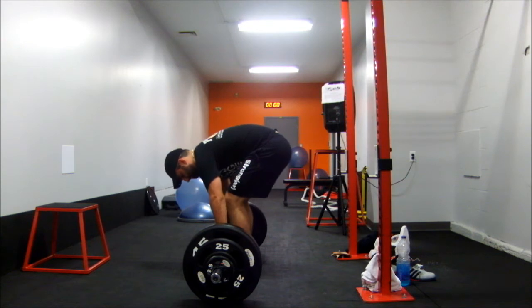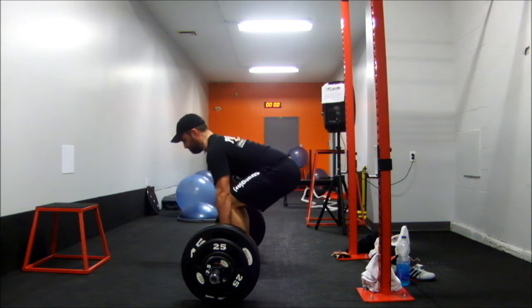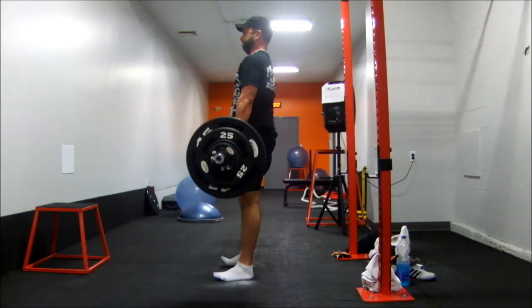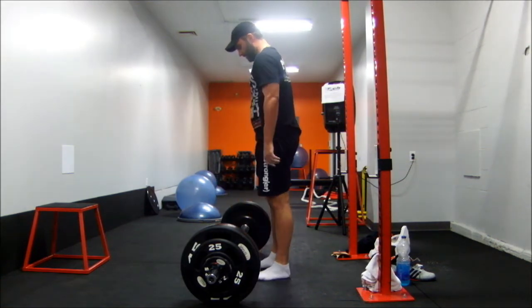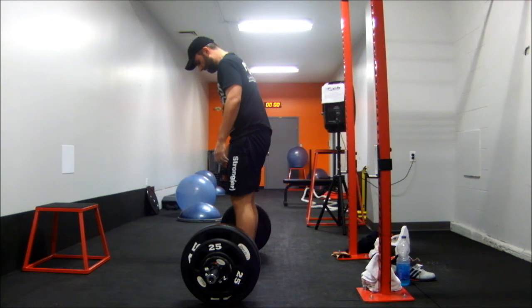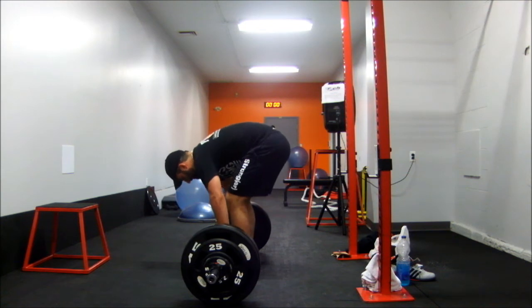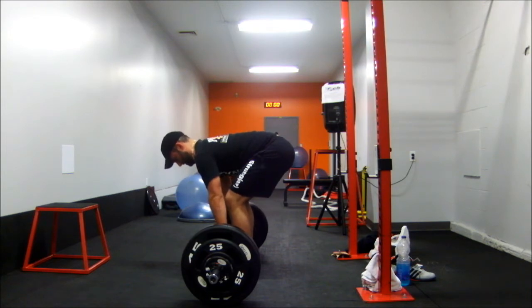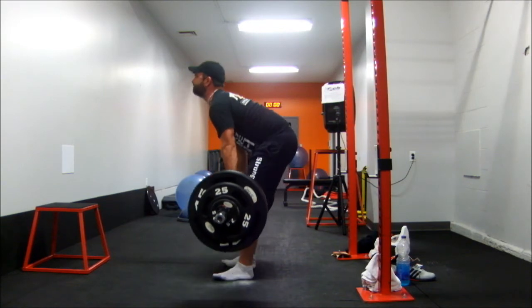Here's set three. You'll see my back's rounding a little bit — I was really tired by this point. You'll see in a minute that something happens and wrecks my concentration for this set. I can see my back's a little bit rounded there, right at the start, even before I saw it.